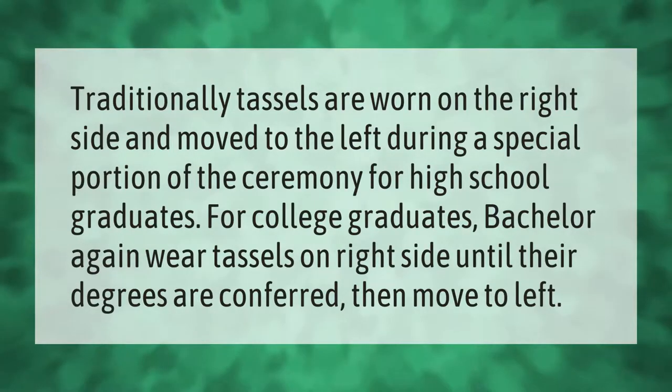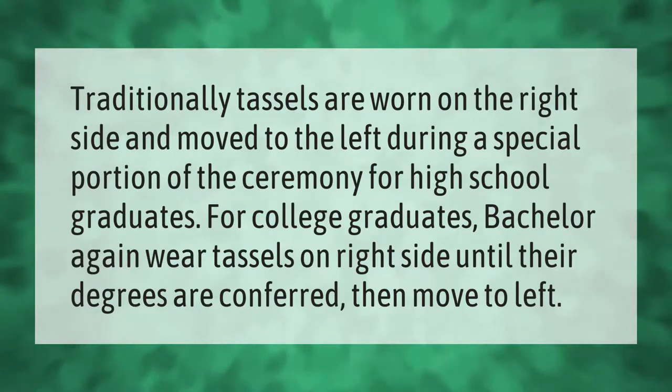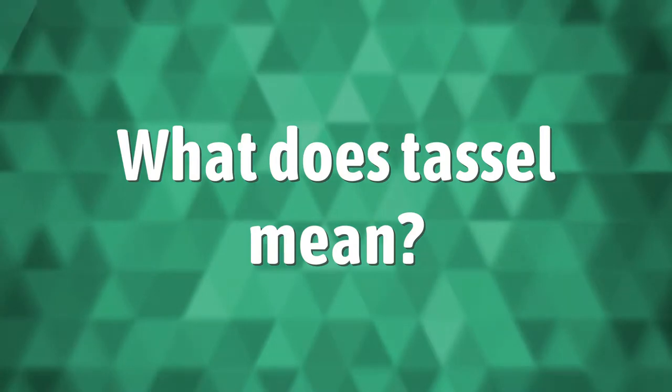Traditionally, tassels are worn on the right side and moved to the left during a special portion of the ceremony. For high school graduates and college graduates at the bachelor level, tassels are worn on the right side until their degrees are conferred, then moved to the left.